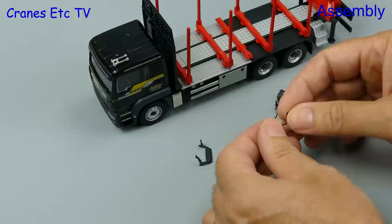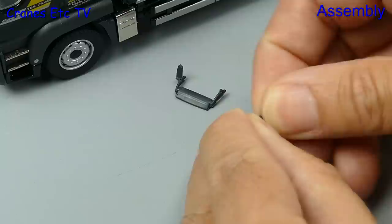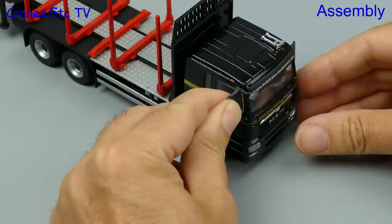This is a Conrad MAN model so there's a little bit of pre-assembly to do on one of the mirrors, and it's easier to do that now rather than when the mirror is fitted to the door. Fitting the mirrors is easy enough but just watch this operator who's unable to even locate the mirror in the holes properly.